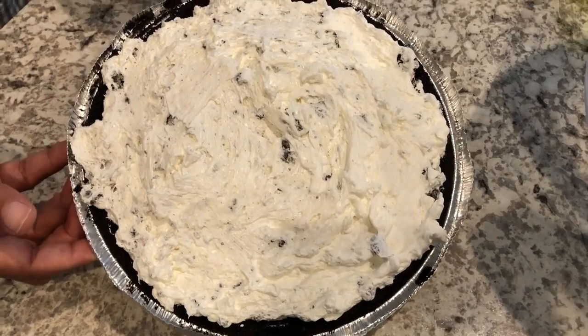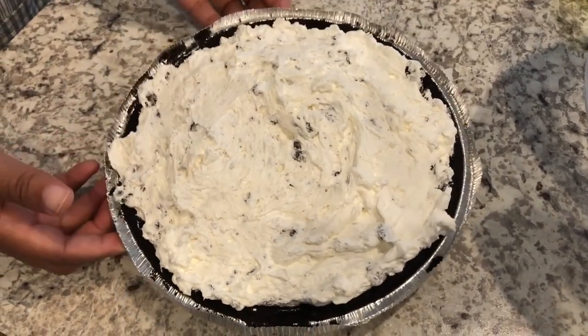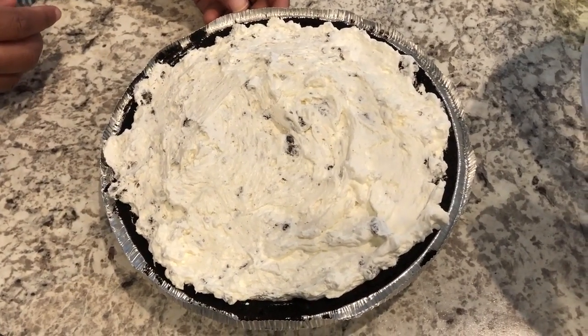I've got it all smoothed out — it's not perfect, but this is how I like my pie. I'm going to cover this up and refrigerate it for about an hour to an hour and a half.